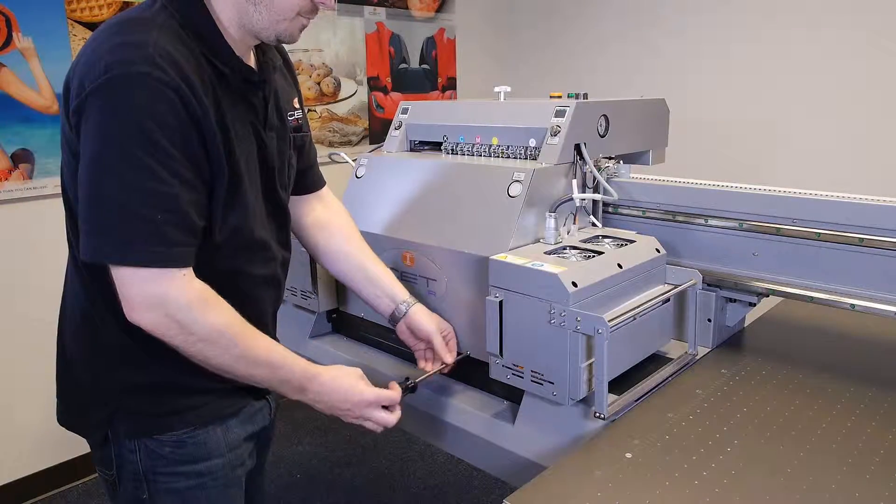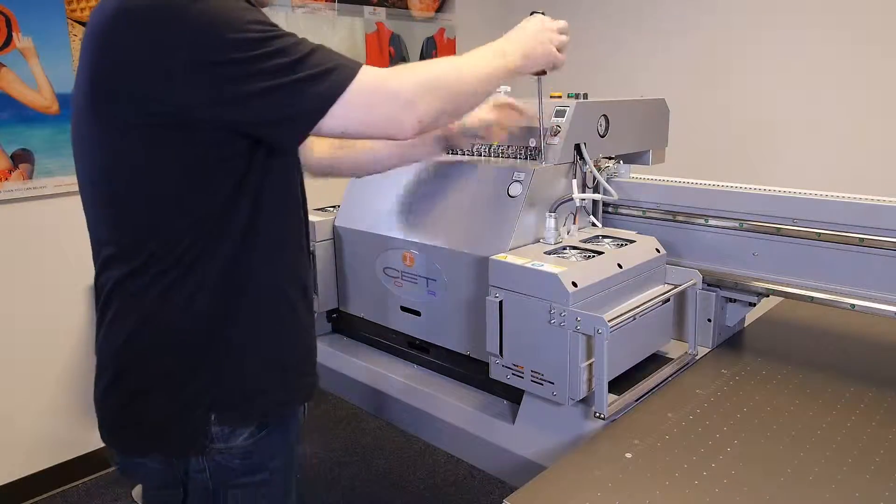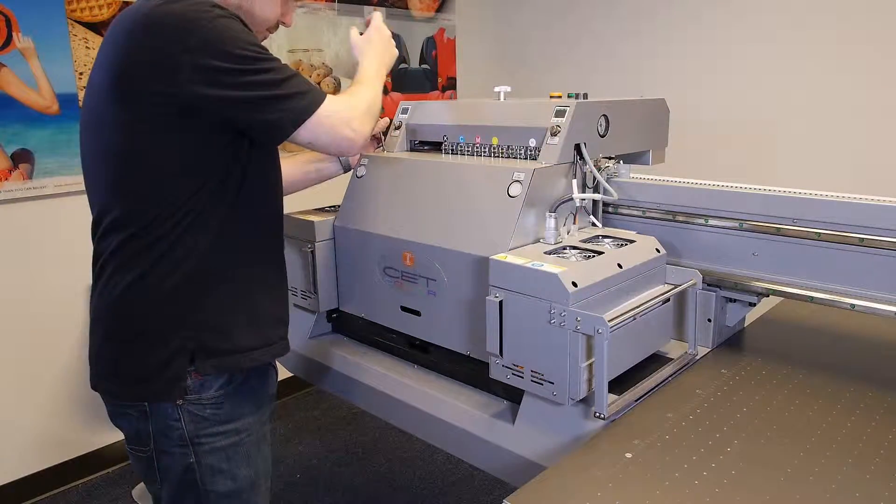Start by opening either the top cover or the front cover, using your Phillips head screwdriver to remove the screws one by one.